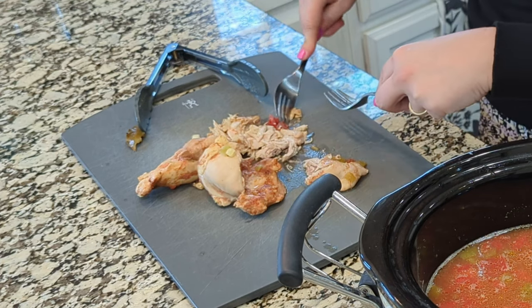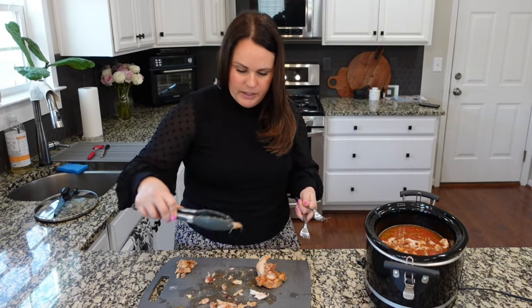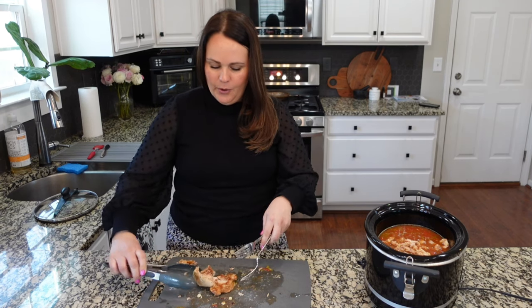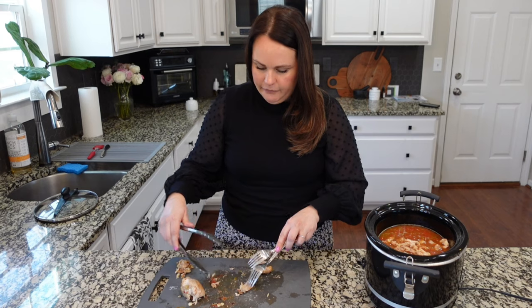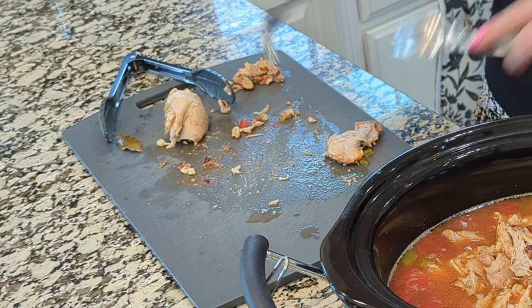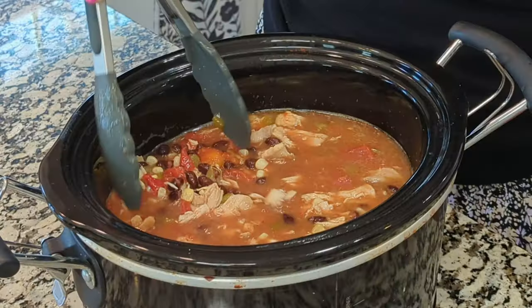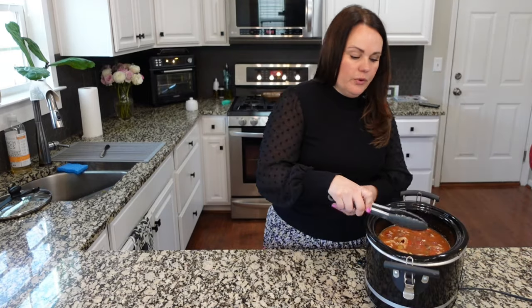We should just be able to shred this with two forks very easily. I'm watching for the little fatty pieces because we don't want those in there. Growing up, a lot of times my mom would do a roast on Sundays, but we'd often end up going out to eat after church. We don't go out much after Sunday morning church, but we'll do Sunday evening going out or ordering pizza. I'm definitely glad that I did not use four cups of broth, but if you're using two pounds of chicken I could see where you'd want more.